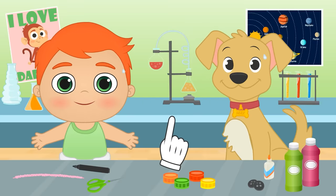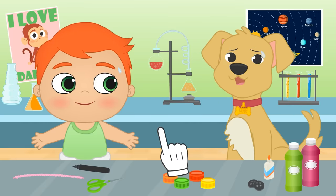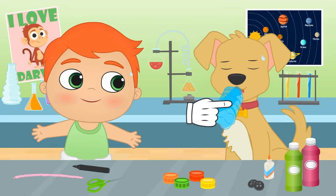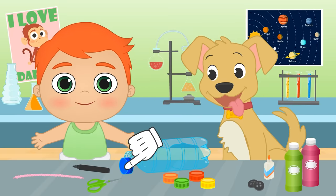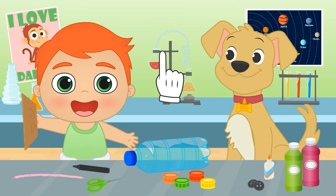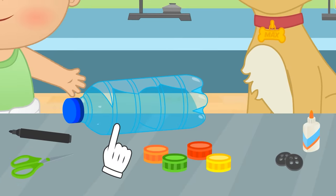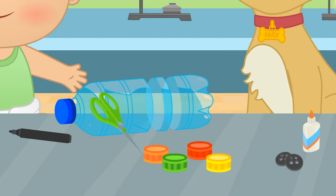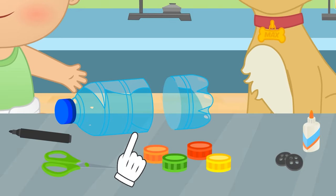Of course! It's really easy, and we can use recycled items — stuff we already have at home! For example, if you drink this water, we'll not only stop sweating, but we'll also be able to use the bottle to make our money box! We'll also need some cardboard! This one is perfect! Ready? First, we need to cut the bottle into three, but we're not using the middle piece, so we'll throw it in the recycling bin so it can be recycled.